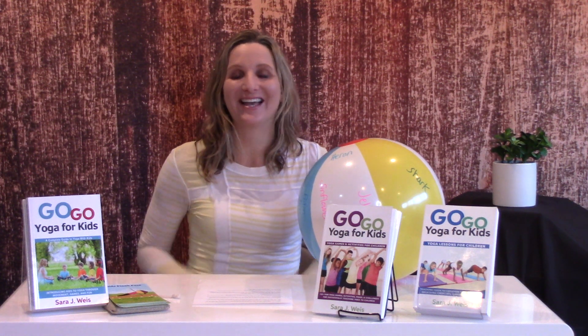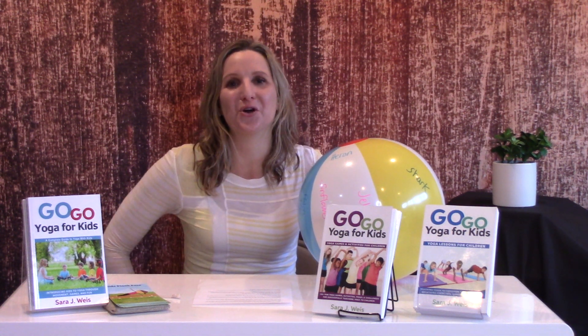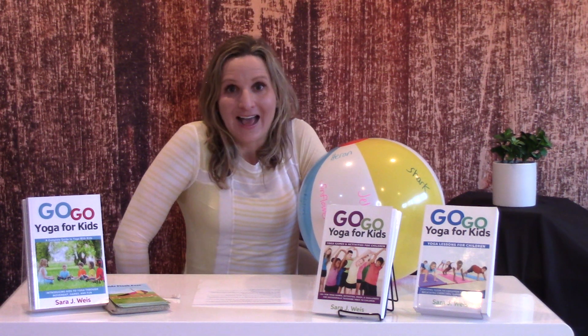Head over there and then get ready because every week we'll be unleashing a new yoga game that you can play with kids of any group size. These are games that you can play outdoors, at the park, at your camps, your clubs, at home with your family because you will get mentally and physically fit. Head over to gogoyogakids.com/yoga-games-guide and I will see you soon. Thanks for watching.